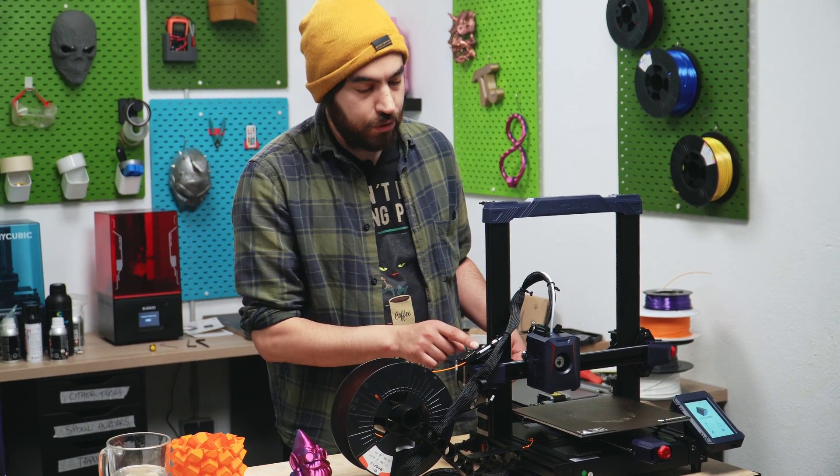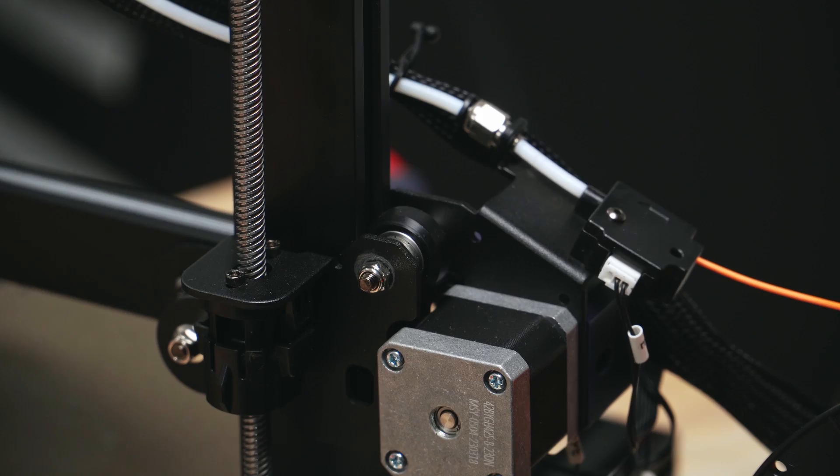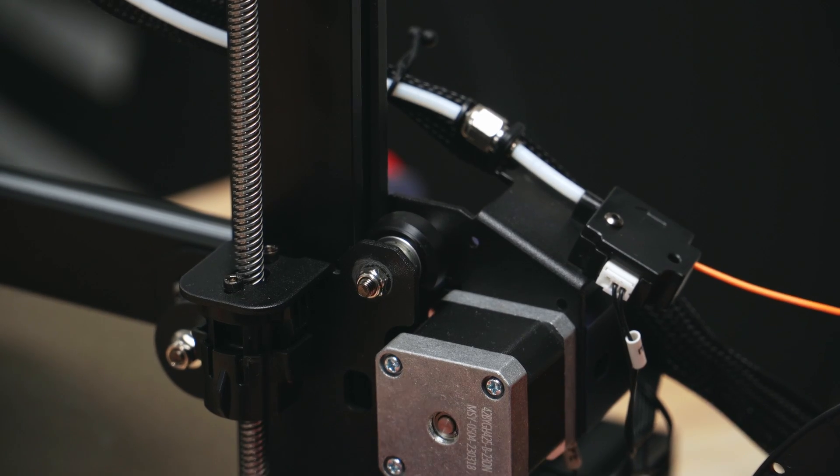On the Z-axis, however, they do use the standard rubber wheels, but it's on the Z-axis, so it's understandable.